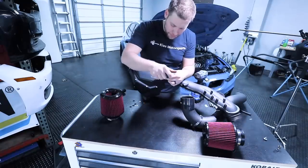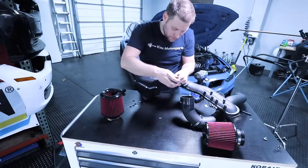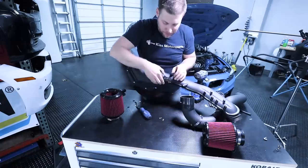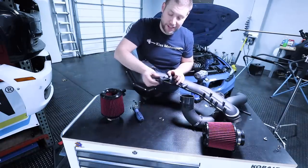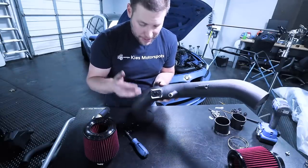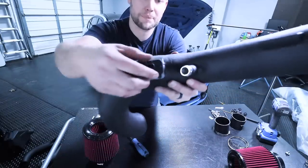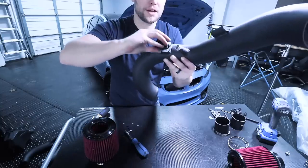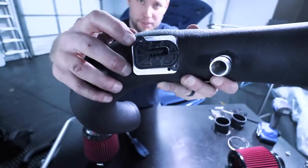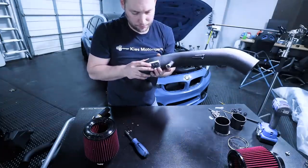What we're going to do is remove the mass airflow sensor from the stock intake. This is held in with two T20s. Get the sensor and pull it straight out just like that. Then we can take the mass airflow sensor and install it into our new pipe. The cool thing about mass airflow sensors on BMWs is there's only one way to do it — if you have it the wrong way, the holes won't line up. This makes it nice and easy.